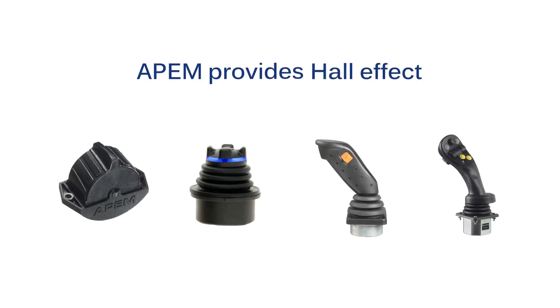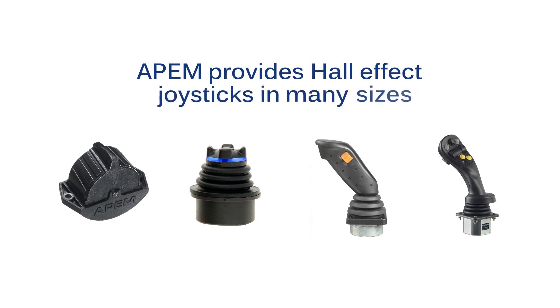APEM provides Hall Effect joysticks in many sizes, starting with small thumb wheels and thumb sticks, to mid-size to full-size hand-grip joysticks.